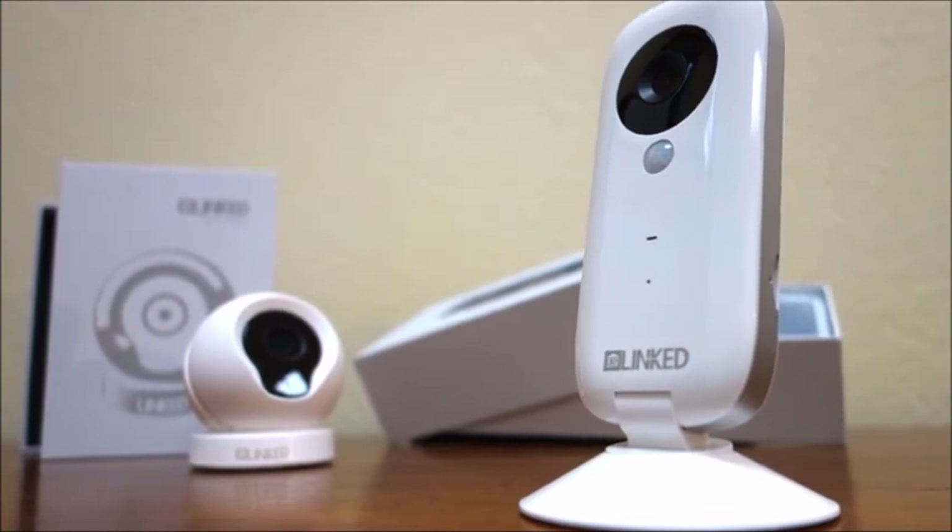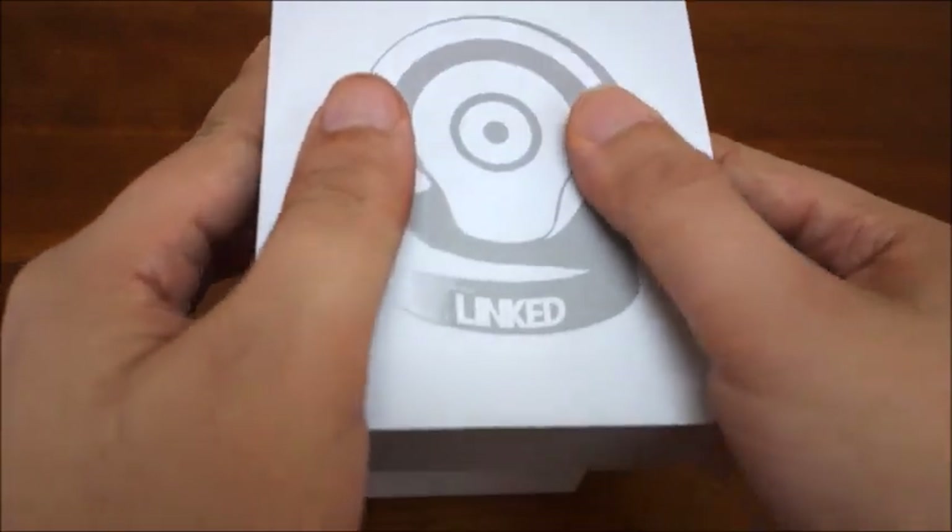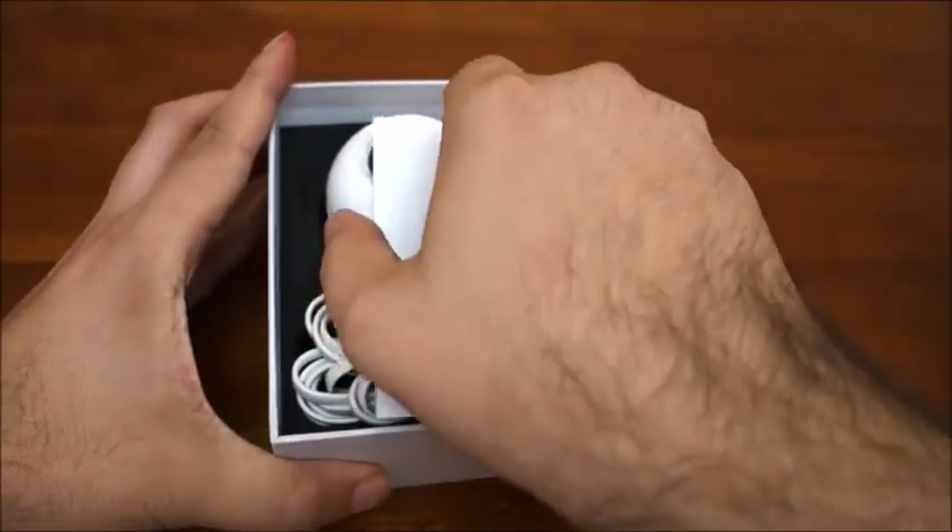Begin by unboxing your camera. First, look for the blue card. In there, you will read where to download the app, and in case you need a manual, there is also a link for it.